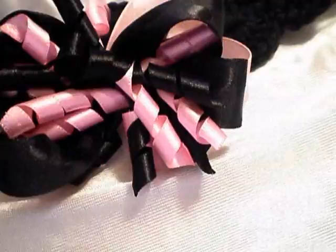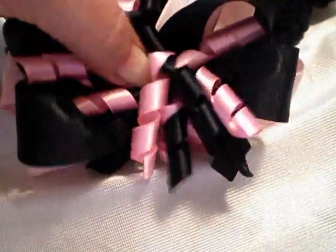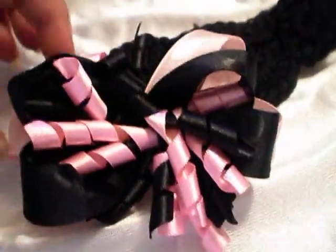I put those together and made headbands. These aren't barrettes — they were a little bit too bulky to make as barrettes, so I've attached them directly to the headband. You can find these on eBay for five bucks.